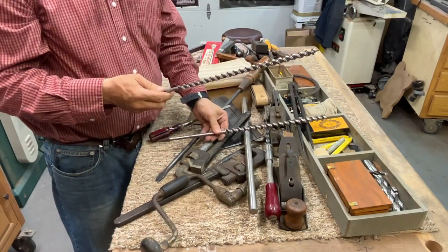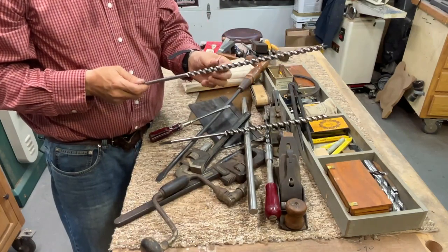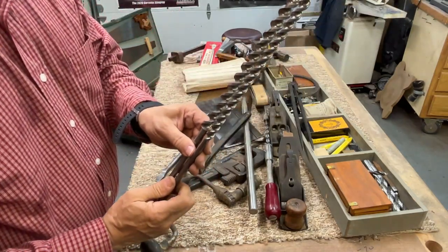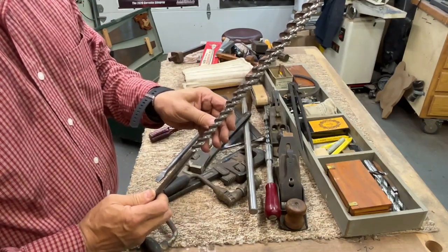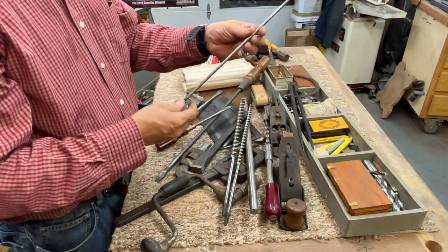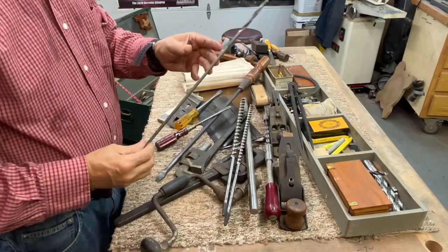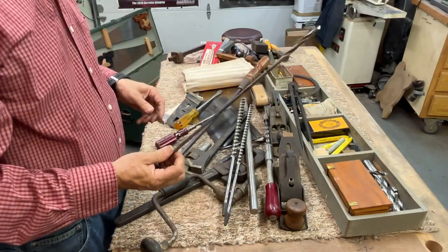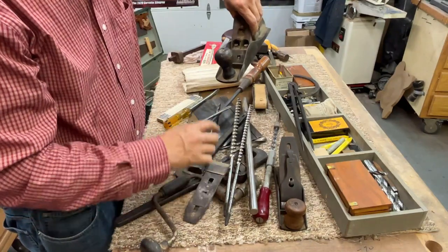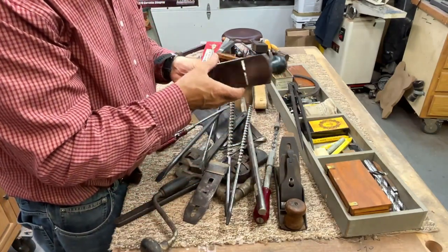Check this out — maybe the guy was an electrician or helped electricians, because these are some pretty serious bits. Could you imagine using these with your brace and going all the way through a piece of wood? These things are still sharp — nice long bits. This looks like about three ace and maybe five ace on this one. Here's another twist drill for the brace — not sure what application that would be.